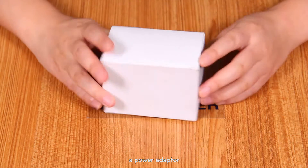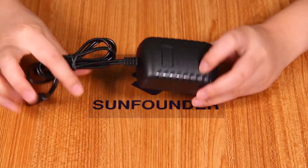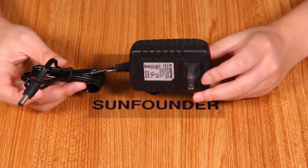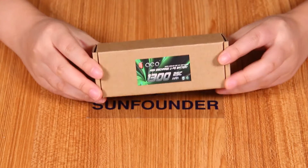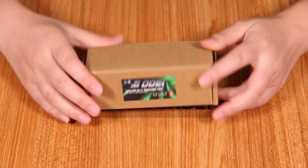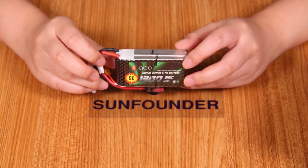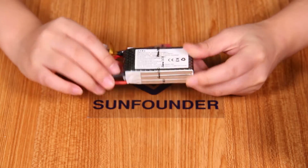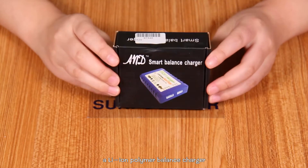A power adapter. A 3S LiPo battery — it offers power to the aircraft and the capacity is 1300mAh. A Li-ion polymer balance charger.